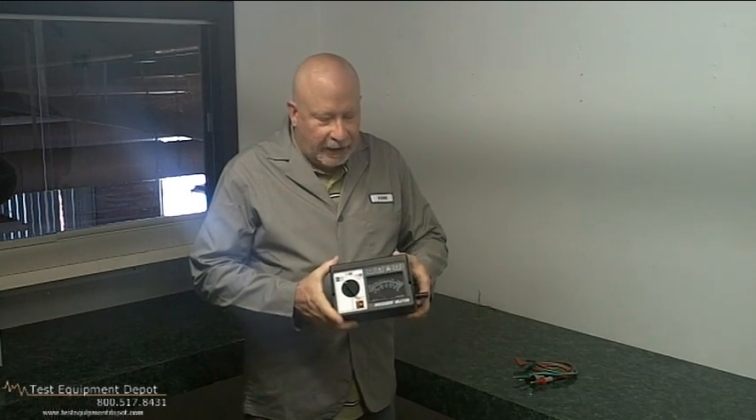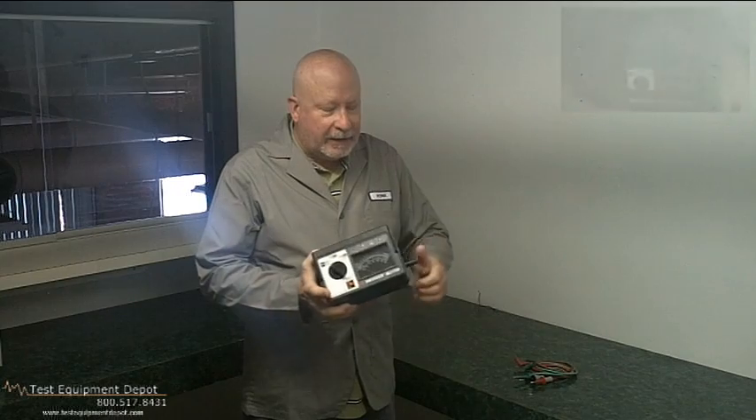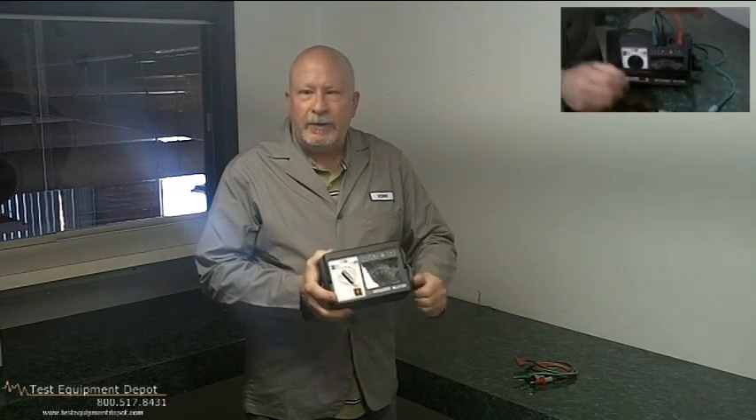This is York here of Test Equipment Depot, and I'm here to introduce to you the Megger MJ-159. This is a compact, self-powered, high resistance and insulation tester for all of your insulation testing and breakdown testing needs.